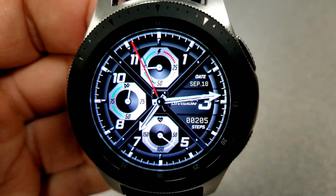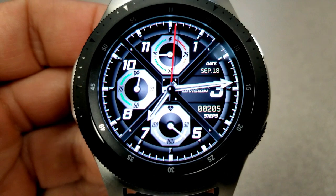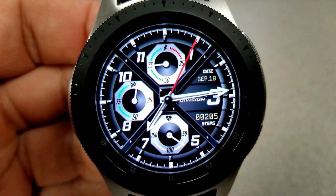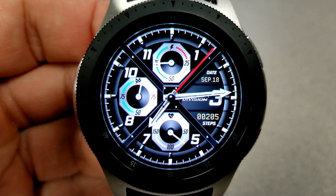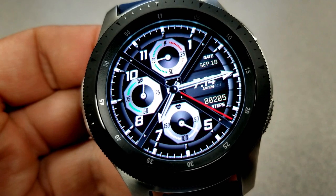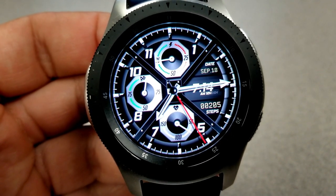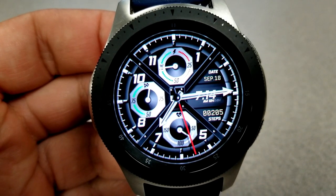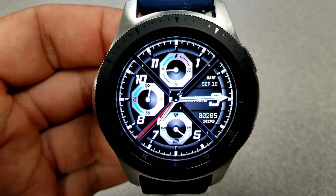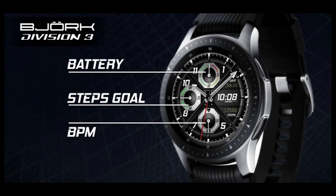So you effectively have the choice of either keeping this an all analog and sporty looking face, or you can add the digital time into the mix if you want and add an extra level of casualness to it. Features for this one include the date above the digital time and your total steps count underneath it. The rest of your information is spread out in three dials — your power remaining in the top dial, your step's goal progress to the left, and in the bottom is your last recorded heart rate. And lastly, this one comes with a clean and colorful AOD mode.